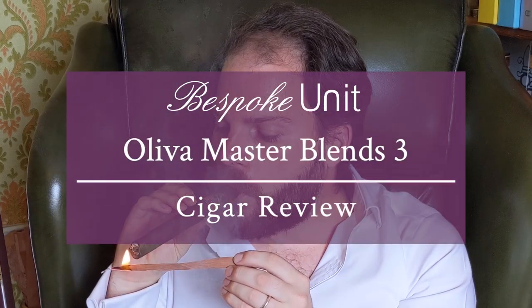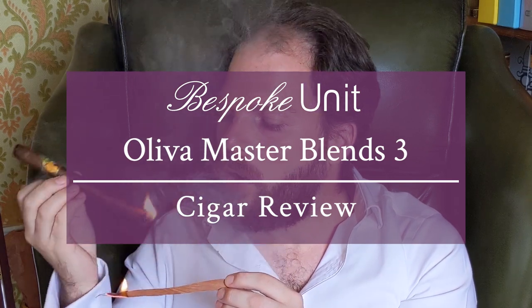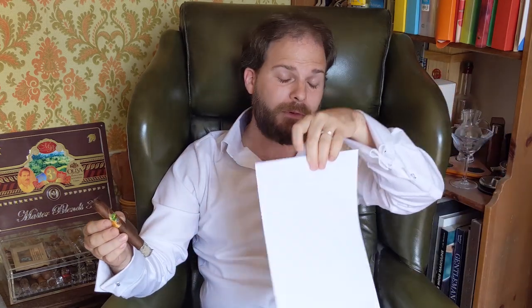Hello, I'm CEP, you're on Bespoke Unit and in this video I'm going to be reviewing the Oliva Masterblends 3. As per usual we'll be conducting the cigar review using the Bespoke Unit Cigar Formula, a quantifiable review matrix that you can use at home for your own reviews. Just look in the description where you'll see a link which will take you to a guide which teaches you how to use it as well as provide you with blank PDF versions.